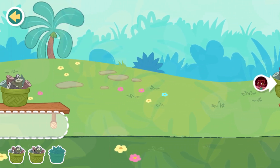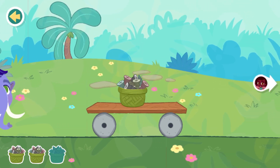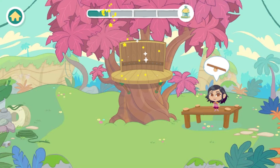Those wheels make the cart move strangely, don't they? Try it again another way. Great job! You built the frame of the treehouse. This will help the treehouse to stay together. Now let's build the walls.